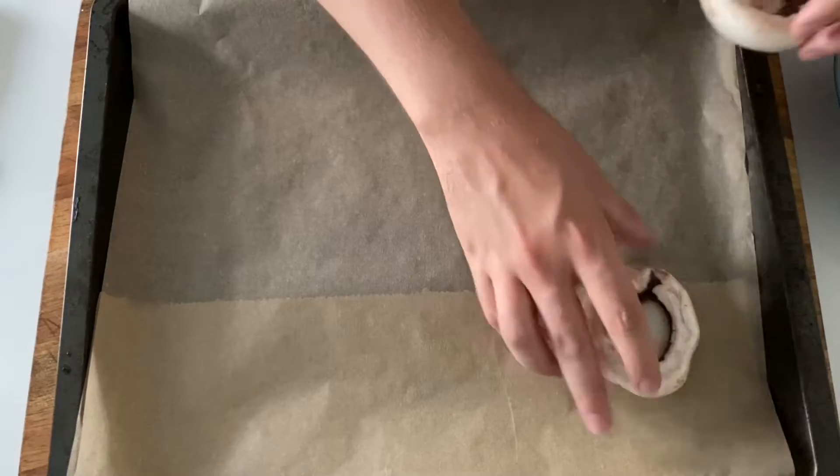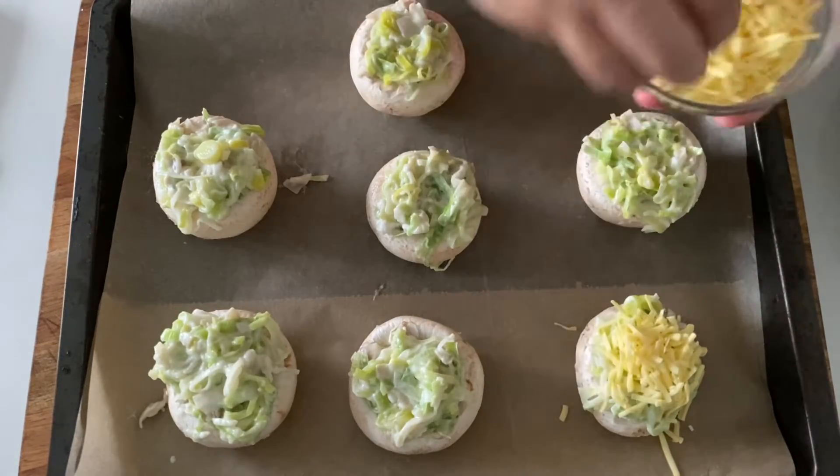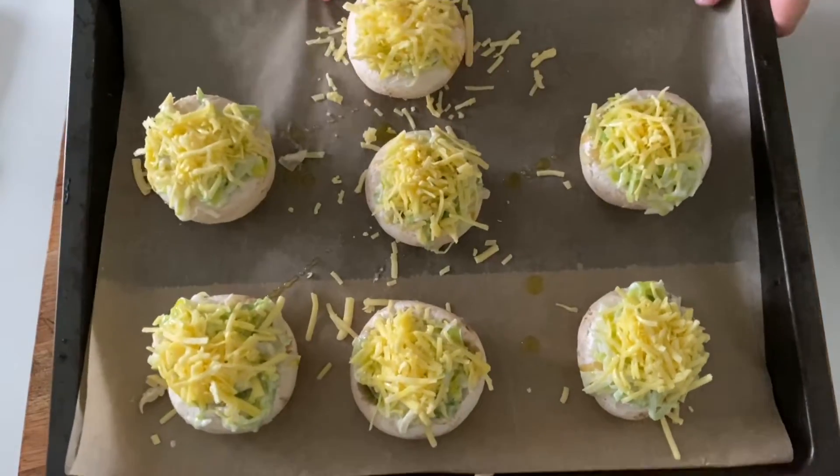Place your mushrooms on a baking sheet lined with baking paper and start filling them up. When all the mushrooms are filled, add a good amount of shredded cheese. Just a little bit of olive oil on top, and bake in the oven for around 20 minutes.